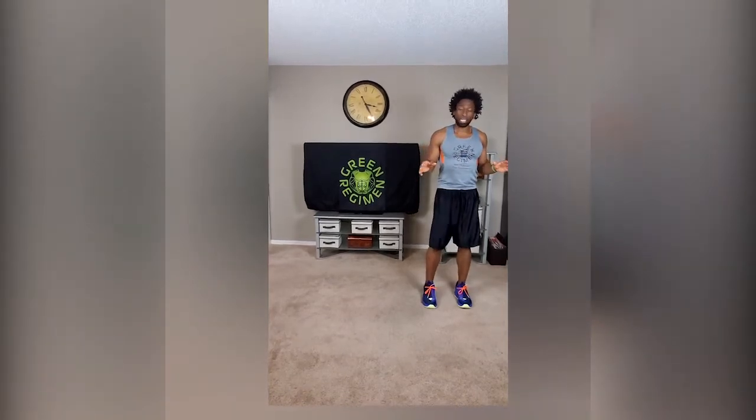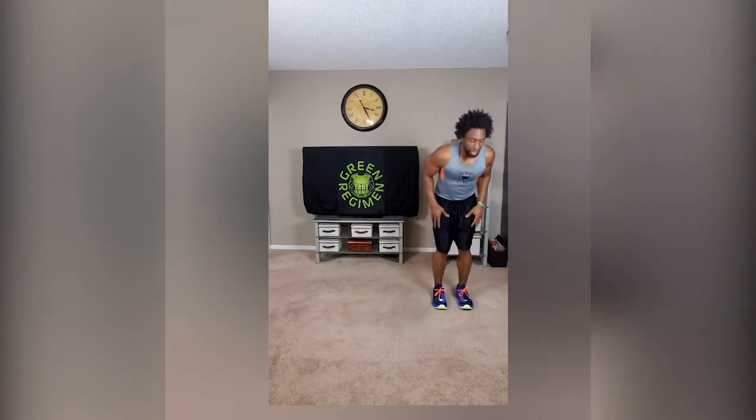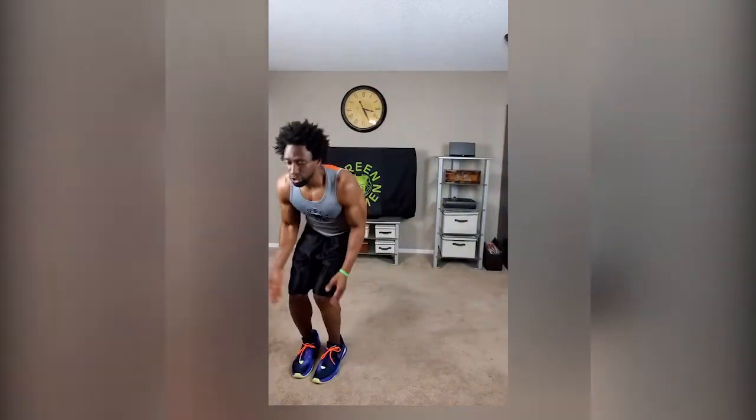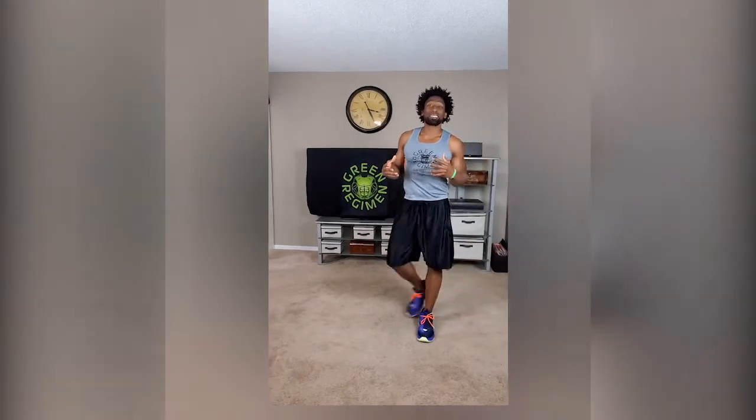Safety first. With this first exercise we're gonna do 50 reps of four square jumps. You know how to do this — we're jumping high, jumping straight and across, and landing softly. Now it's all about speed and quickness. 50 reps, we can go ahead and get this done nice and easy.